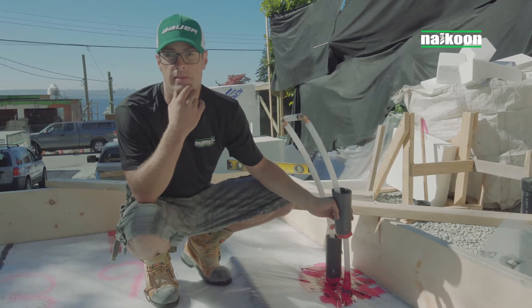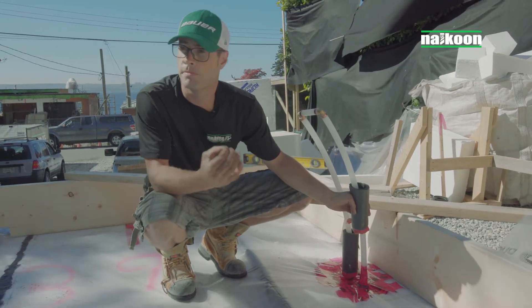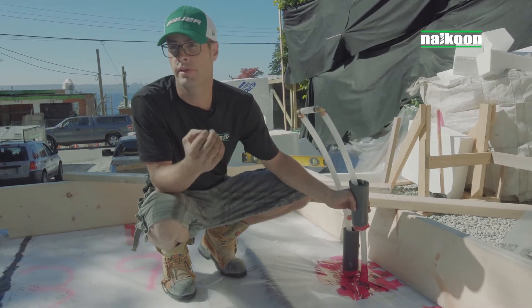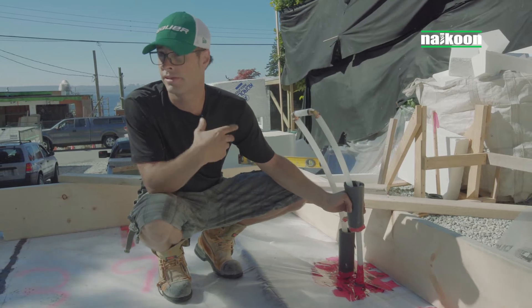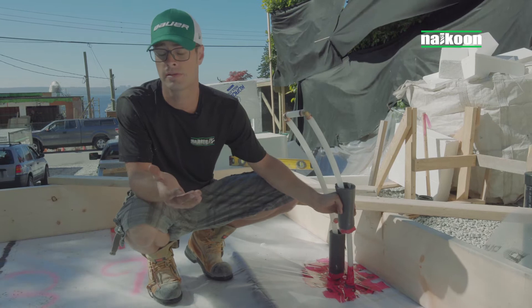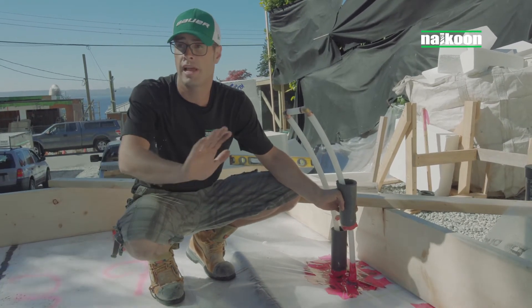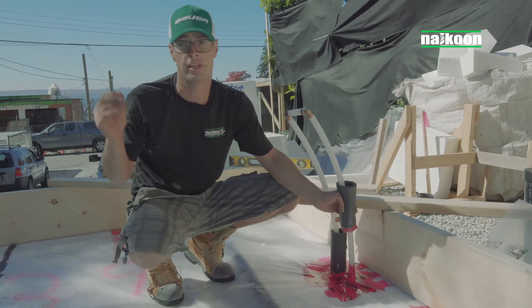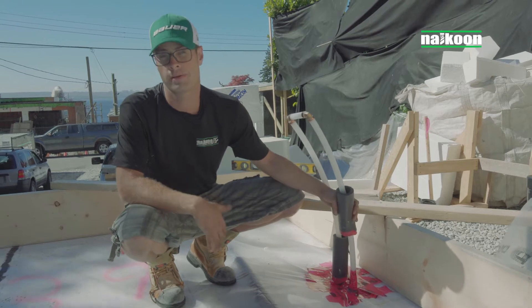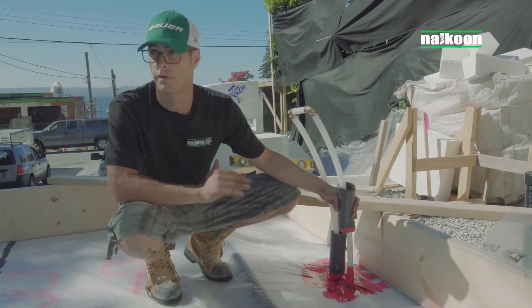Once you do a blower door test — you can do these later on, once the framing's up and windows are in — even the smallest little pinhole could mean a lot of air leakage. You don't really notice the difference until you actually do it. In previous houses we do this to, even though they're not passive-certified homes, we do it for all of our houses. You can go around and put your hands on the walls and actually feel it — you can almost hear it coming through — and it can be just like a pinhole. You never see it, but it could be there. That's why we're taking so much time making sure everything's taped and caulked really well.